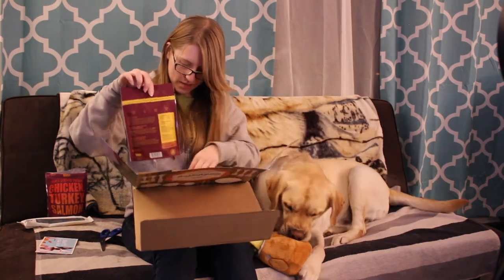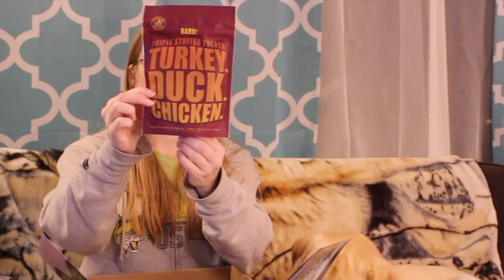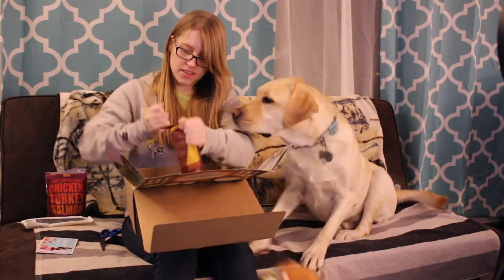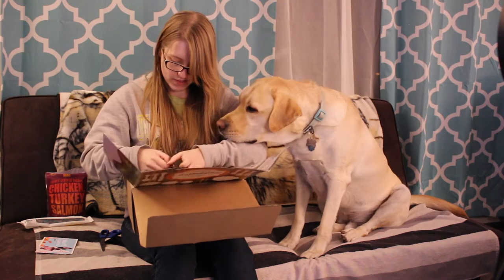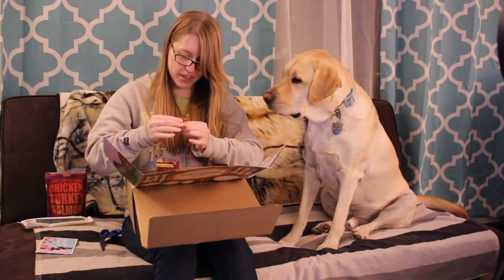And our final bag of treats is triple stuffed treats: turkey, duck, and chicken. These are shaped like turkeys.